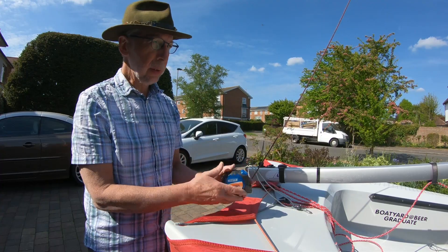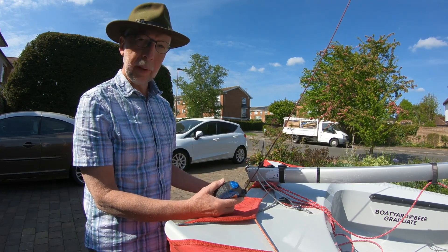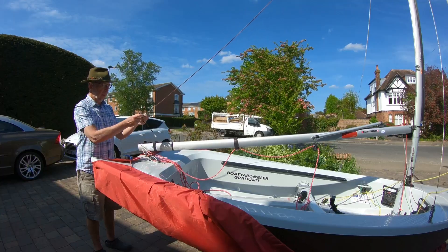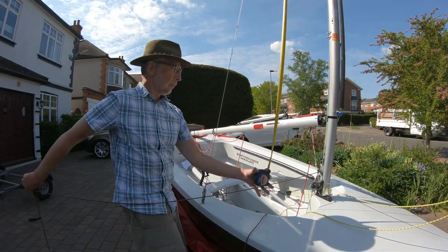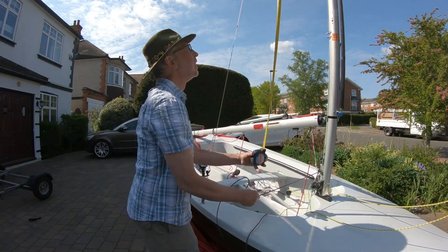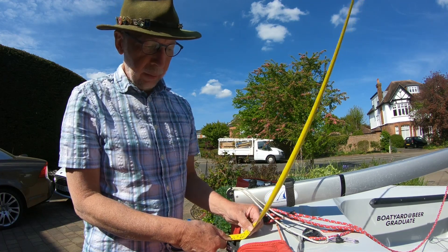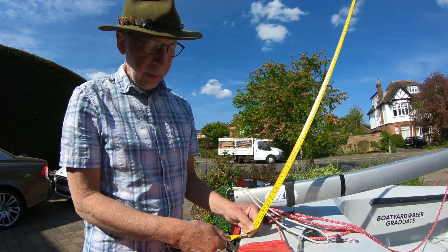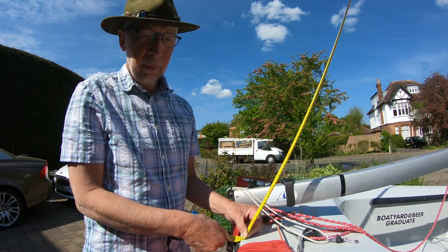I'm going to measure the mast rake by measuring the height of the mast from the top of the mast to the transom. I'll measure to the end of the main halyard here, haul it up, and see what the measurement is. From what I remember on the website, the range is quoted as 245 to 247, so we're at 246, which is spot-on in the middle.